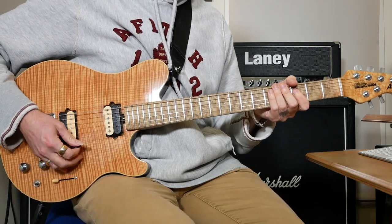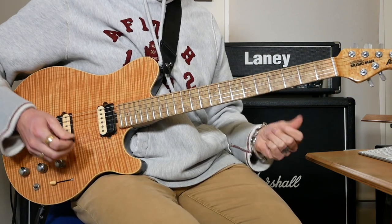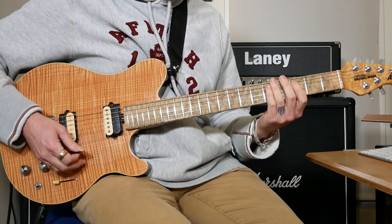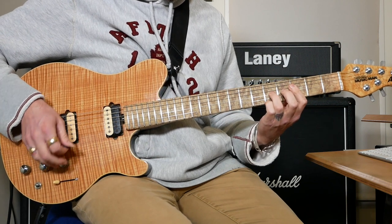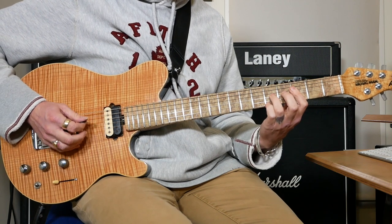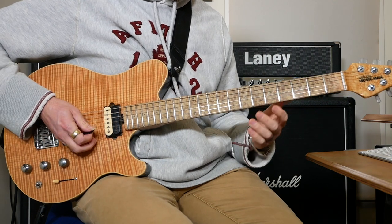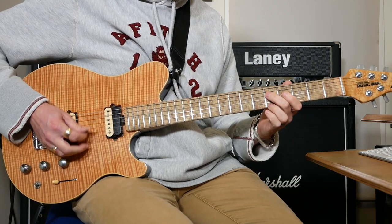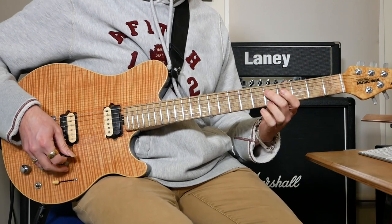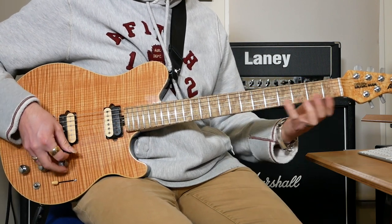Then we've got this bit: start on the 3rd fret on the D string, do two of those, then 5 on the E and 3 on the B, then back to 3 on the D, then 5 on D, two 5s on D and a 5 on E, then back to 5 on D, then 7 on E.